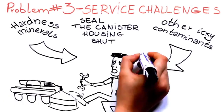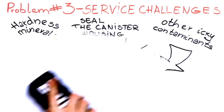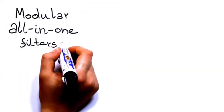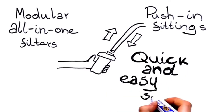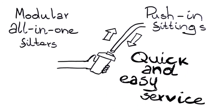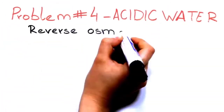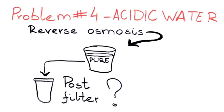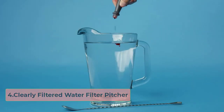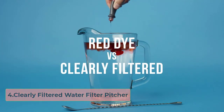RO systems are known for wasting water — while they are excellent at cleaning water, the amount wasted can be quite large. This system includes a permeate pump that doesn't use electricity, reducing wasted water. It is designed to minimize water waste as much as possible and can reduce wasted water by up to 80% compared to other brands.